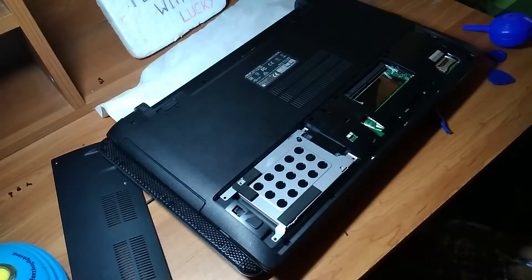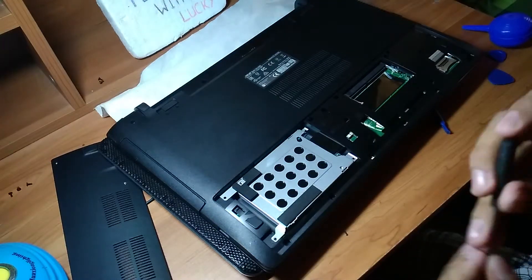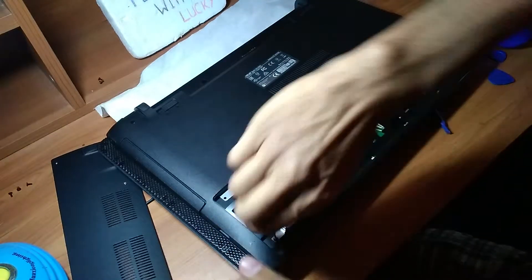And we have to put all the screws back into place like this.